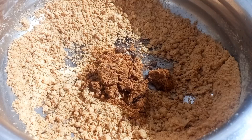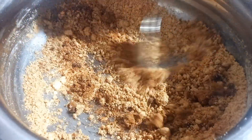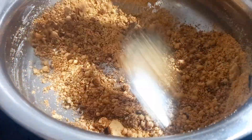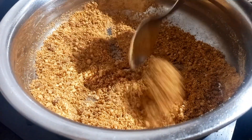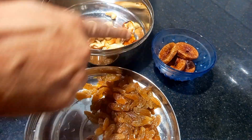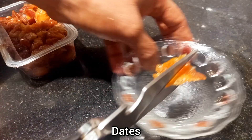I am going to pour a spoon. I will put the rice in the bowl and cut the rice in the bowl.